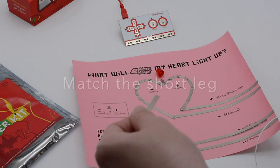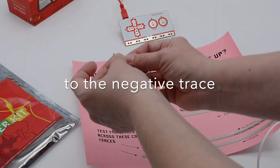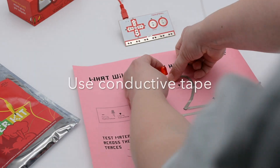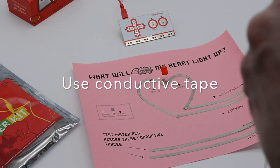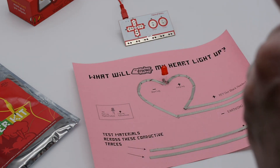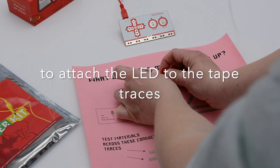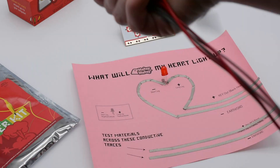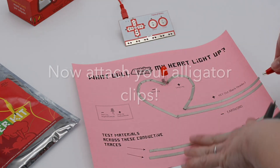You can fold the LED legs a little bit, and then using more conductive tape, attach the negative trace leg down and attach the positive trace leg down with the conductive tape. Just make sure that those two little metal legs are getting a nice connection to the conductive tape.